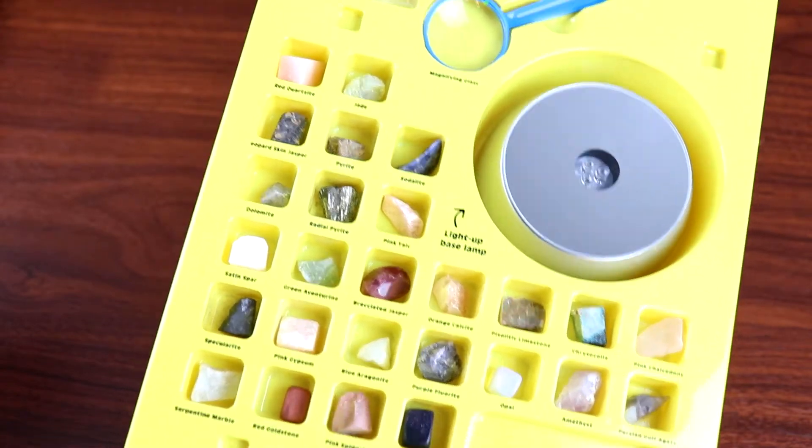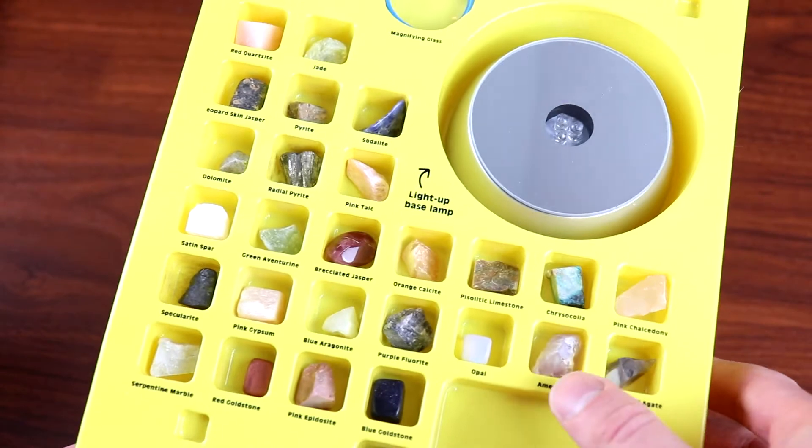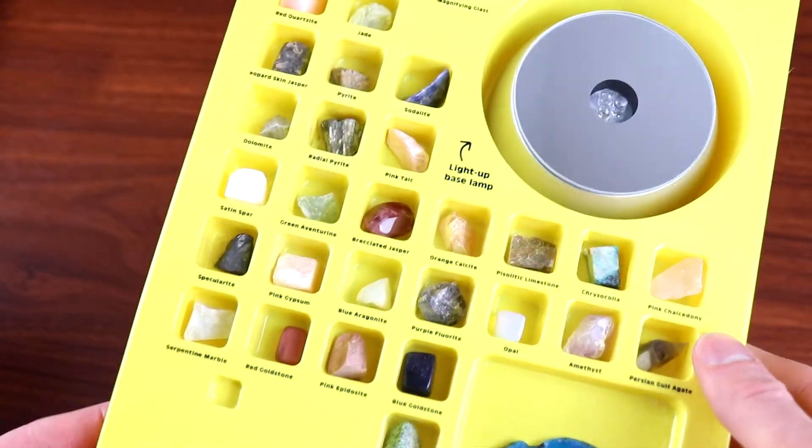Hello everybody and welcome to Henry Bear's Science Lab. Today in the lab we have the light up rock and gem collection. Let's check it out. Here is the tray that all the rocks come in, and what I really like about this is they're all organized under their scientific name, so that's really cool.